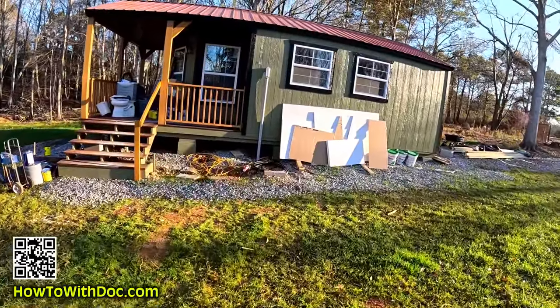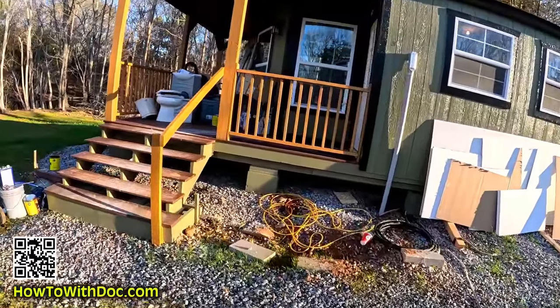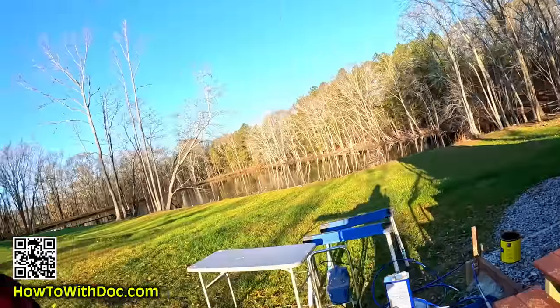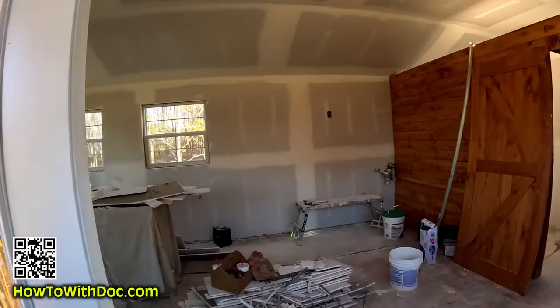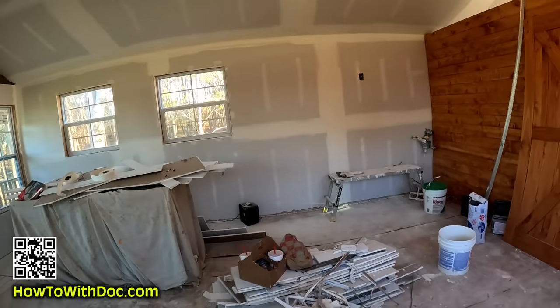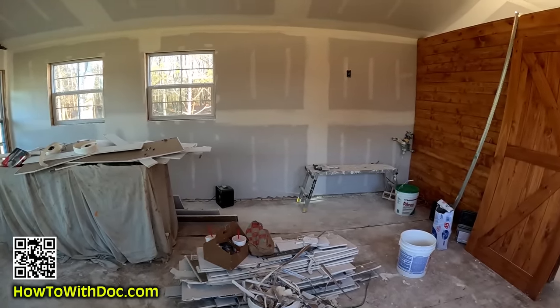So I put up that wood wall a couple of days ago and then stained it. You can see they're over here doing sheetrock work. It's a mess because everything's outside. Thank God we don't have a bunch of rain. Hopefully this heater is still on — feels good in here. They've got both heaters running, no wonder it's nice and warm.